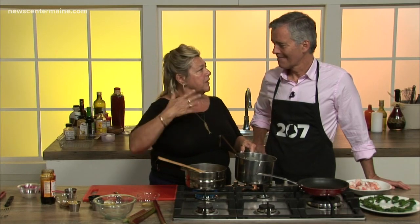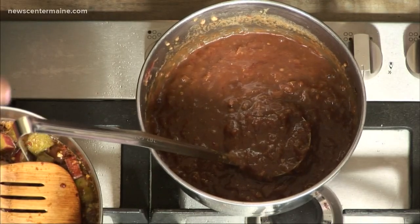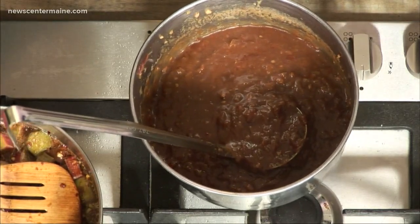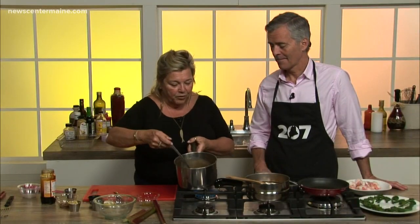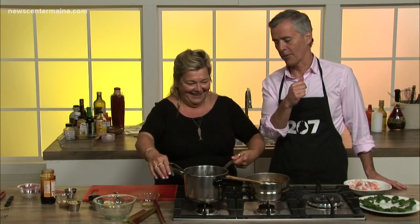My grandmother always made rhubarb sauce and she'd put it on different things — she'd use it on angel food cake. Nobody got a lot of frosting back then; it was more about what came out of the garden. So I had decimated my patch and this is what I ended up with: this beautiful barbecue sauce. On my way in, the next step was to figure out what to put it on — what would pair well with the barbecue sauce?